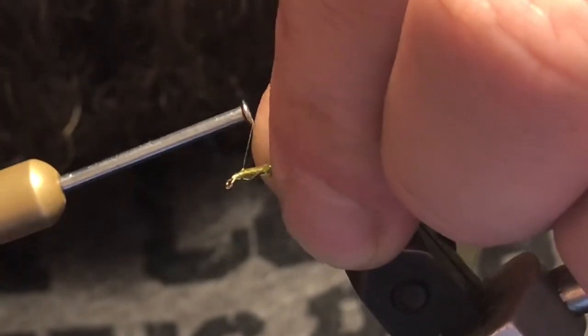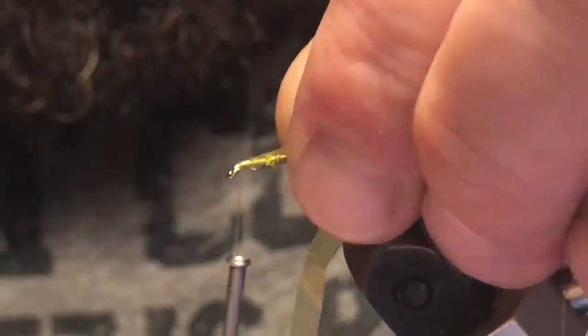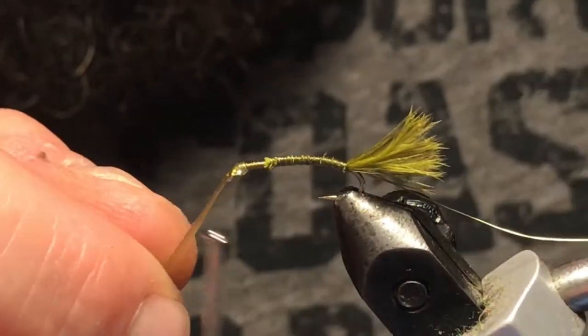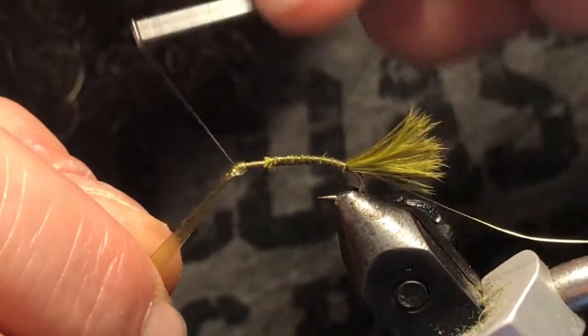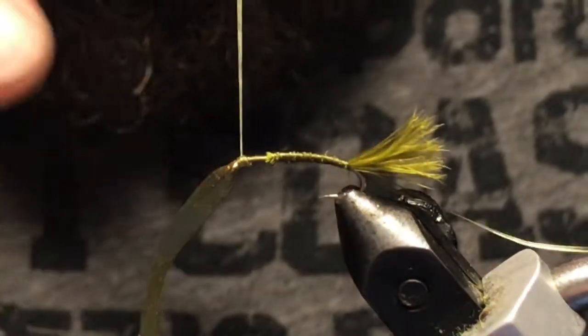I'm just gonna tie this in up front here, and fold that over and just tie it off so it's facing forward.